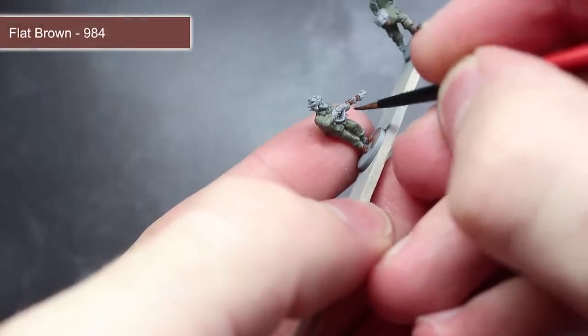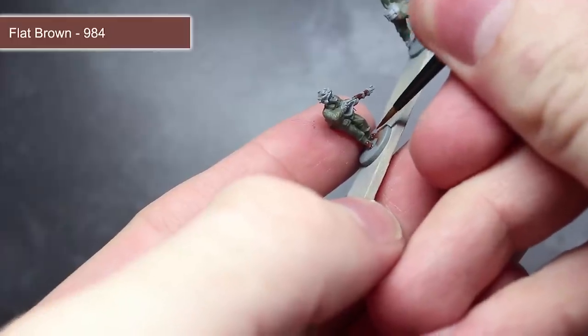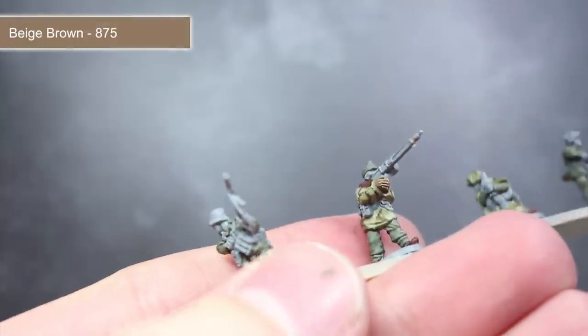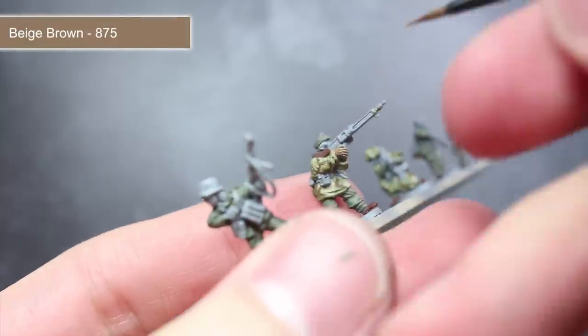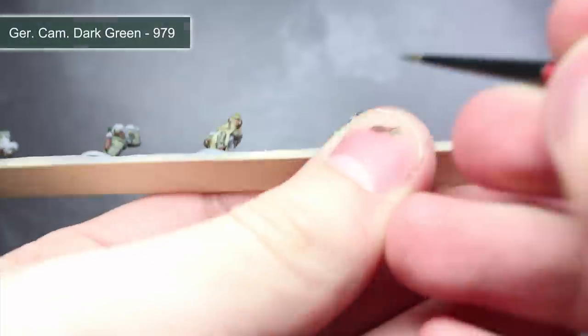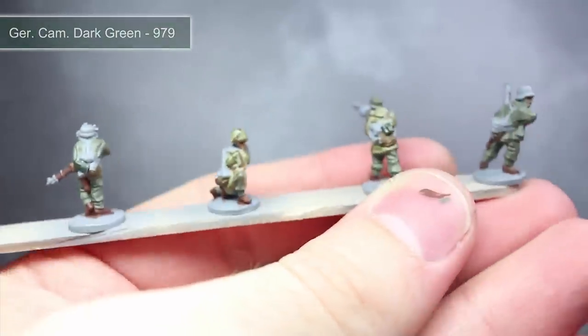To paint the green areas of the camouflage pattern, I'll be using some Luftwaffe Camo Green to paint some patches between the zigzags. With the camouflage colour completed, we can next move onto the reddish brown areas. These include the boots and also the wooden areas such as tool handles and the rifle stock. The next base coat to apply is beige brown, which will give us the base colour for the flesh areas. For the helmet, gas mask canister and mess tin, we'll be starting off with a base coat of German Camo Dark Green.